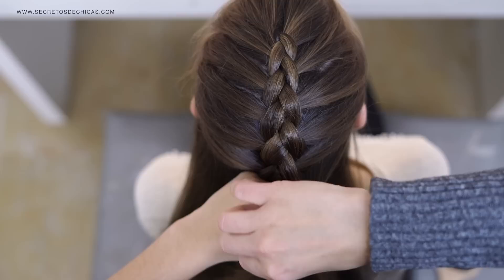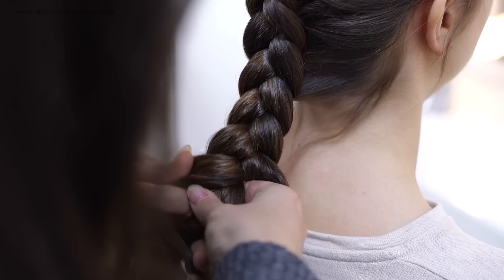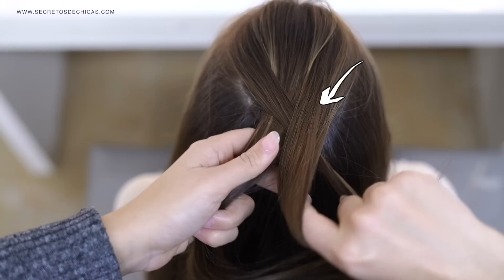With braids like this, it's always very important to bear in mind the position of your hands, because that's what's going to make it easier to braid. When you reach the neck area, there are no other sections to incorporate, so just braid the rest of the hair down and tie it with a small elastic. Since we crossed our sections under each other instead of over, the hair looks a lot thicker.